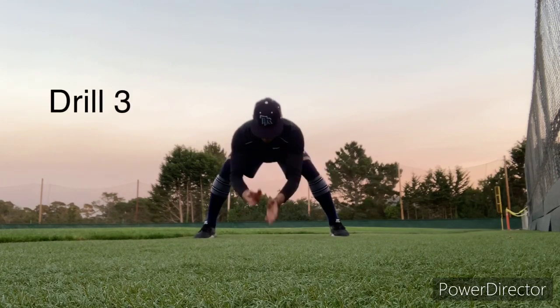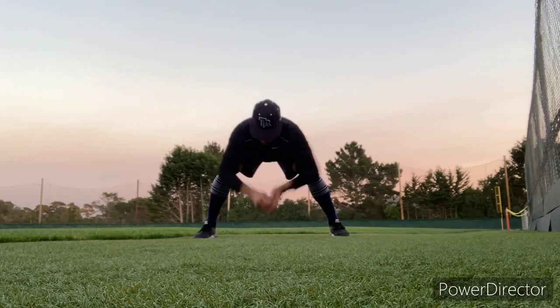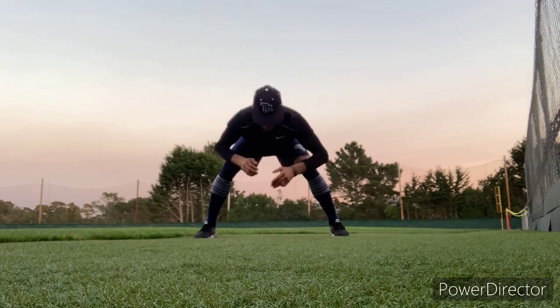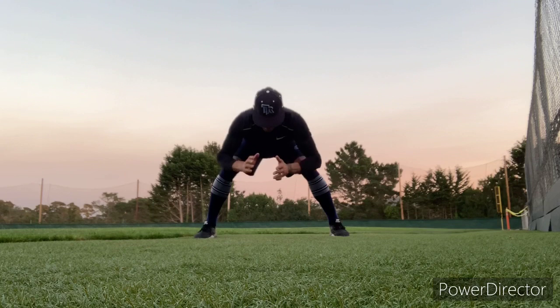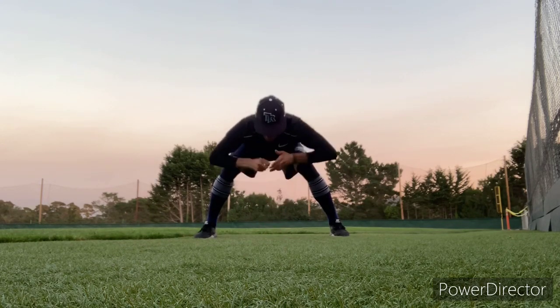We're gonna create some rhythm — tap, tap, tap. My hand's just tapping the ground; as it taps, I'm making contact with the ball. Bring it right to the lower center chest, straight lines.